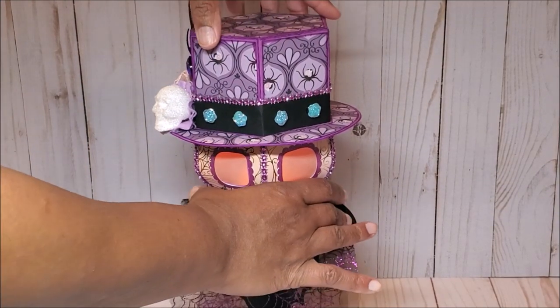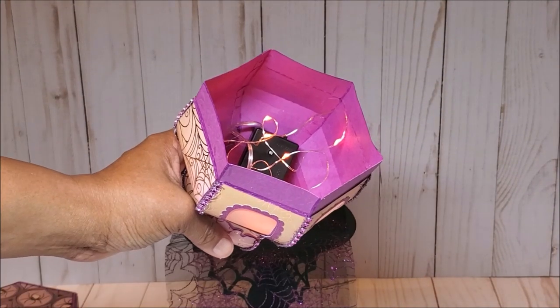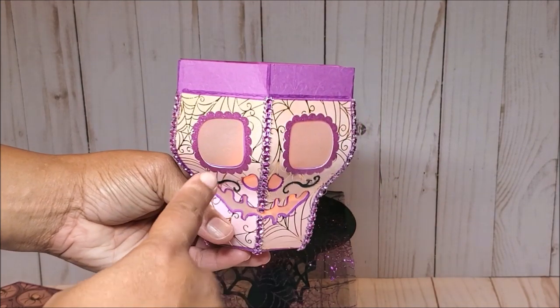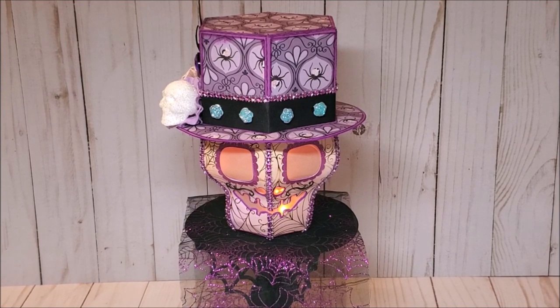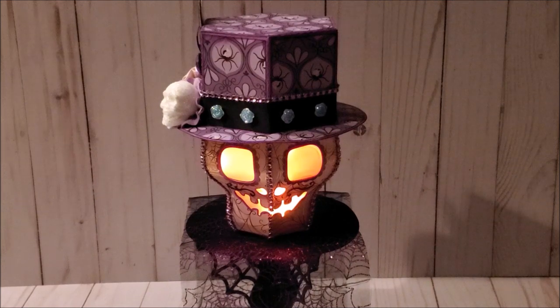Let me show you inside. On the inside, I have some orange LED lights. However, you can put in candy or a small gift as you like. Because I have vellum on the eyes, I'm planning to use this as a luminary. I'm going to turn off the lights so you can see what this looks like in the dark. I love the orange glow behind the skull. I just think this is a really fun project.